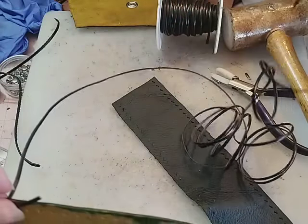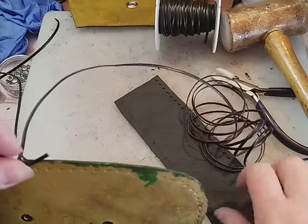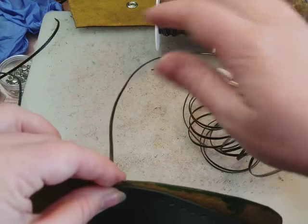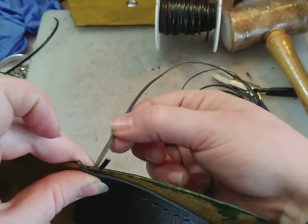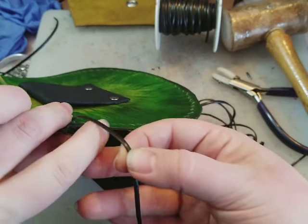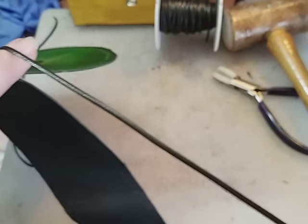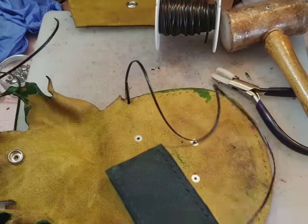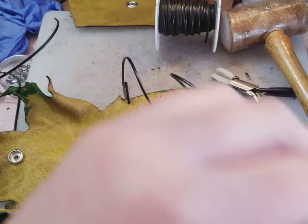Now I've got all this lace and I'm actually just going to set it down, place my next piece, and then I'm going to grab the lace where it's exiting the leather, turn it over, and then just starting from there, pulling and making sure that there are no bumps or twists or knots or anything like that. Just working my way down the project.